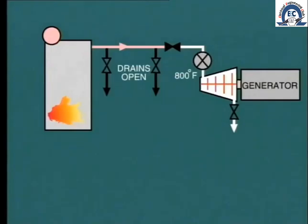Where the unit is undergoing a hot startup, perhaps after an overnight shutdown, the turbine speed can be raised quite quickly within about 30 minutes. The unit can also be loaded quite quickly. The reason for this is that the turbine metal is already hot, probably around 800 degrees Fahrenheit at the steam inlet.